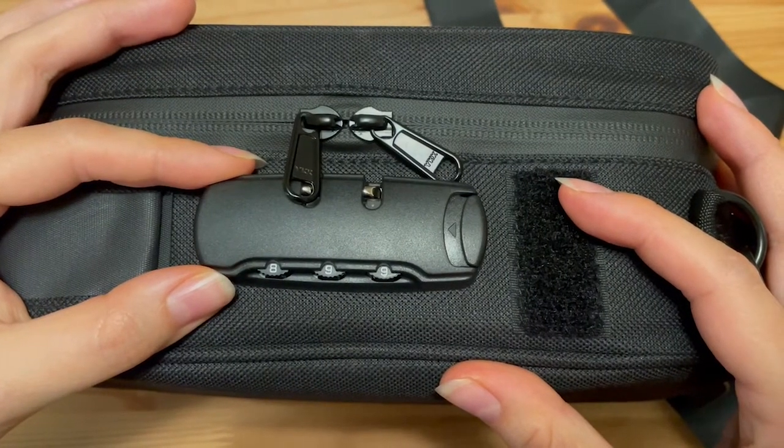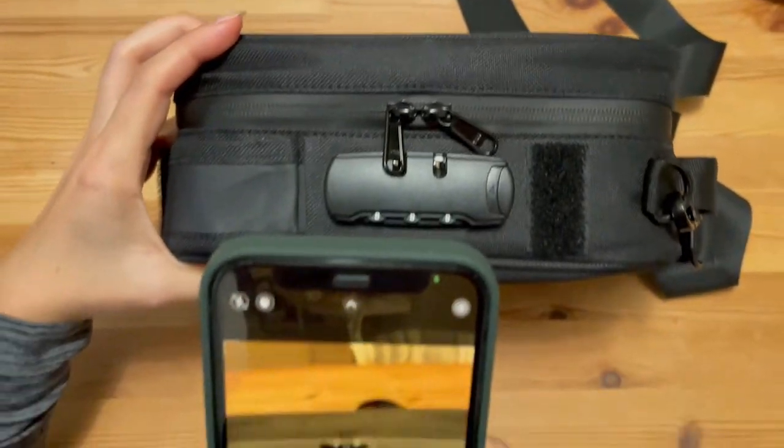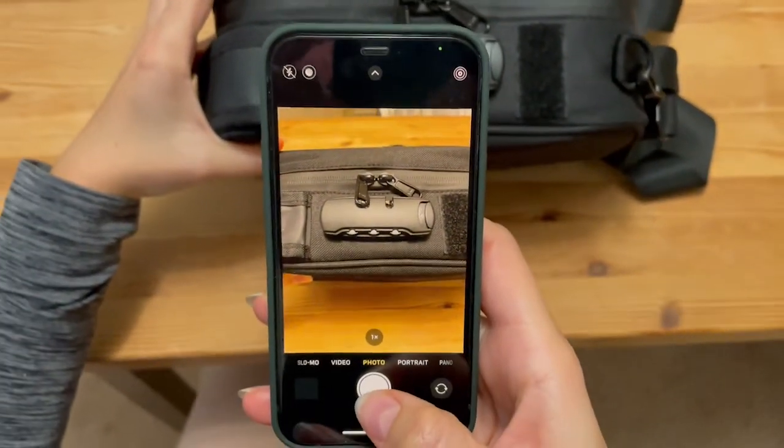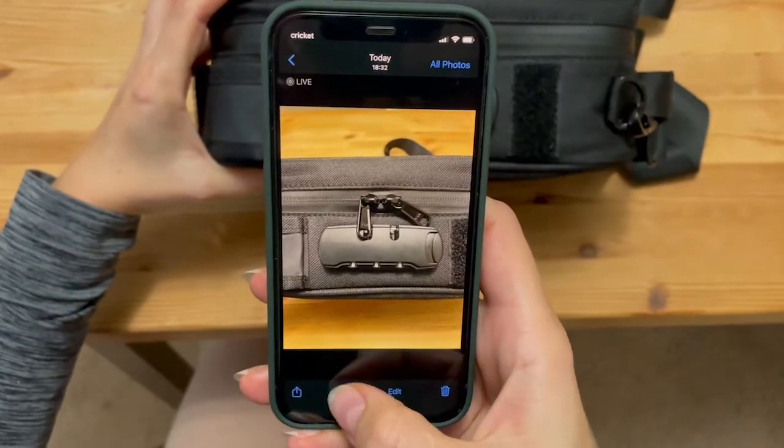After setting the lock, the first thing you should do is take a photo of your new combination so you never forget it. Take a photo and save it to favorites.